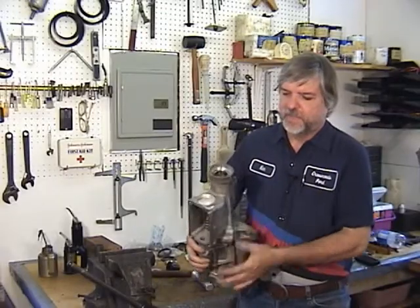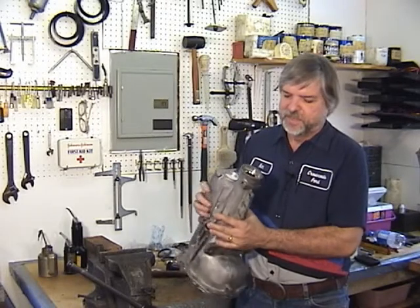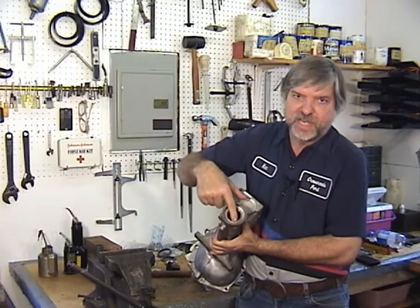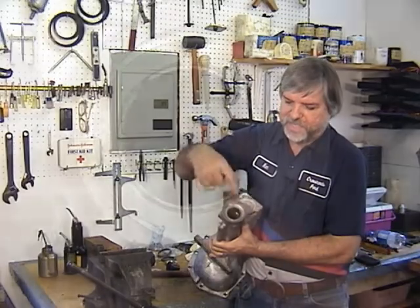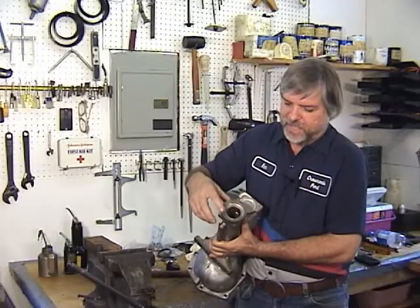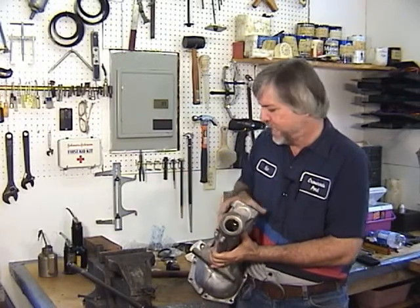Now this one — the extension housing bushing was in good shape so I don't need to replace it. But if you were going to replace it, you can look down in here and there's a little slot. You could start your punch or a cold chisel right in that little slot and hammer your way through, and that'll distort the bushing and knock it on through out the other side.